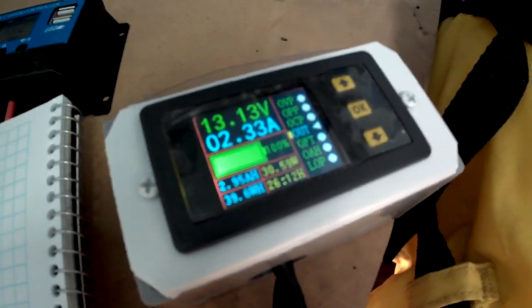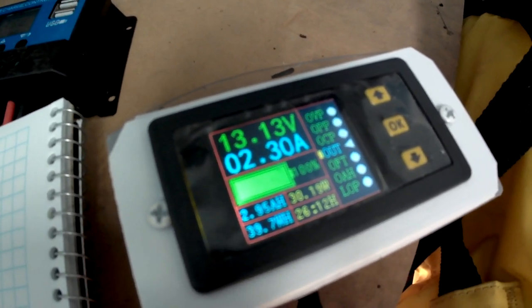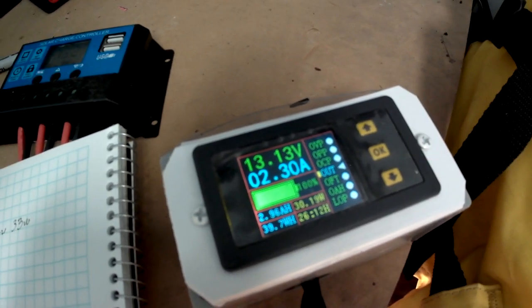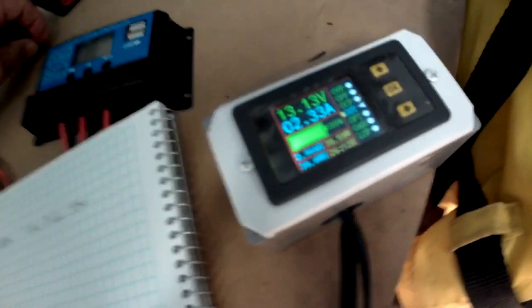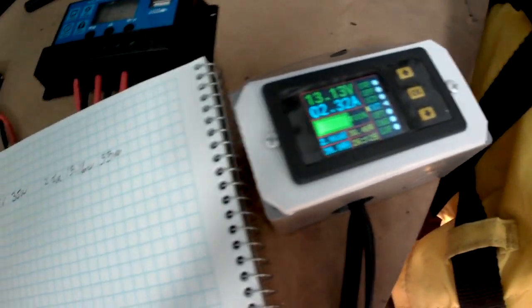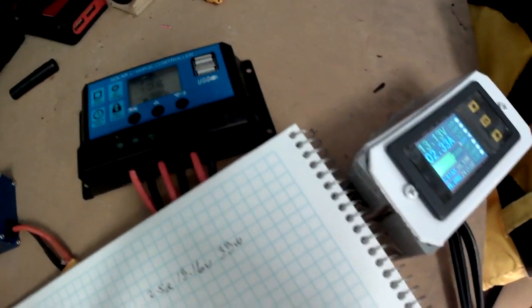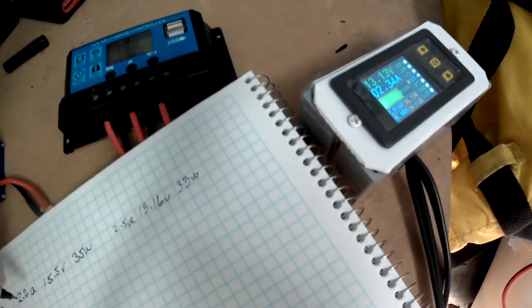The output at the battery side is 13.13 volts, 2.32 amps — so the voltage is a little less and the current is a little less and the power is about 30 watts. The PWM is a very simple controller; when the battery needs to be charged it just connects the input directly to the battery.